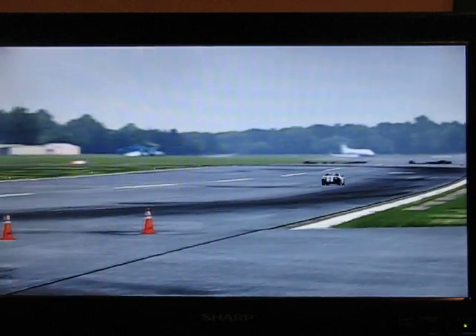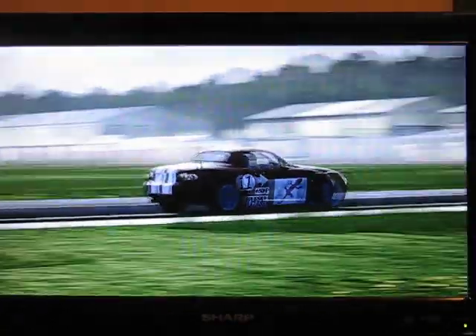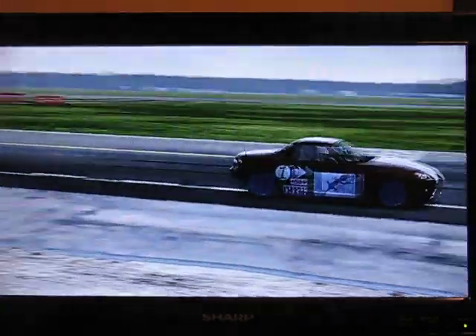This car is not as stable and does not corner as far as you would expect a Mazda Miata to. Across the line for lap one.